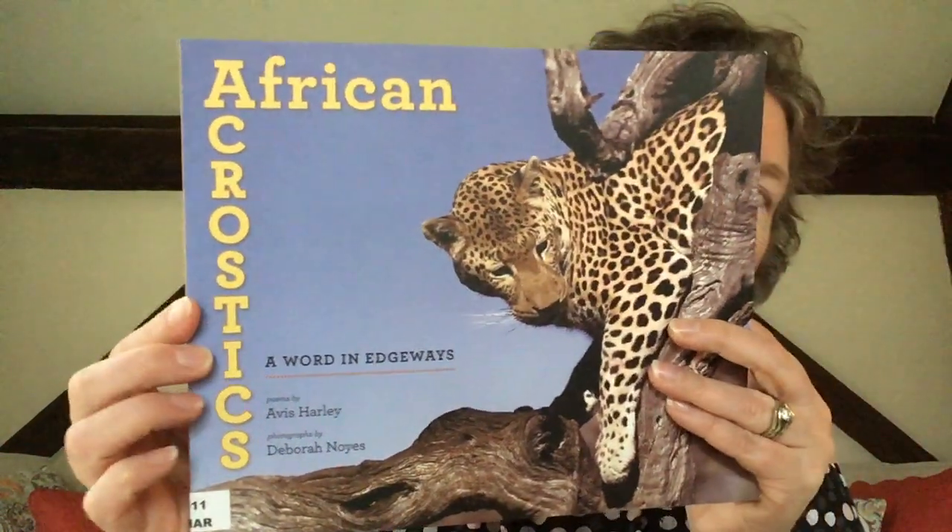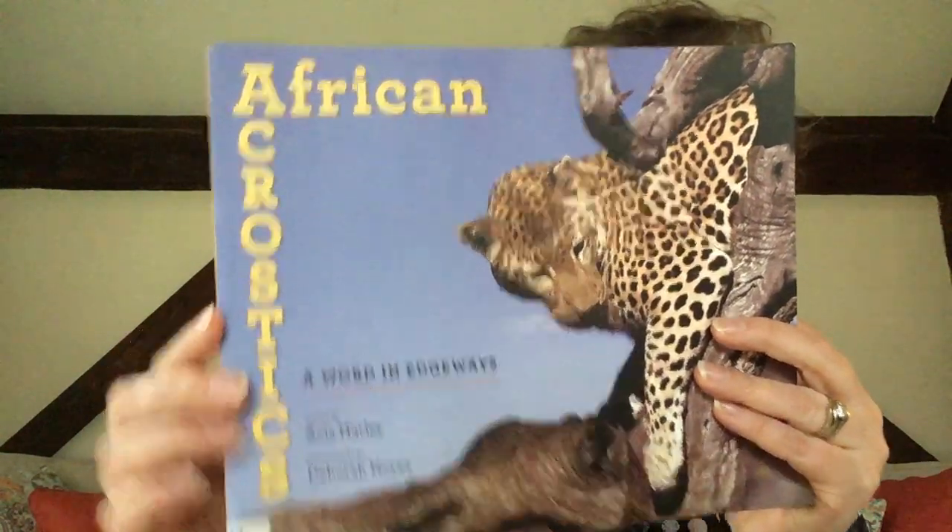Today's poem is an acrostic poem from this book about African acrostics and African animals, and all of the different ways to write an acrostic poem. Typically, in an acrostic poem, you write the word down on the line and then you fill in the lines starting with the first letter of each of those.